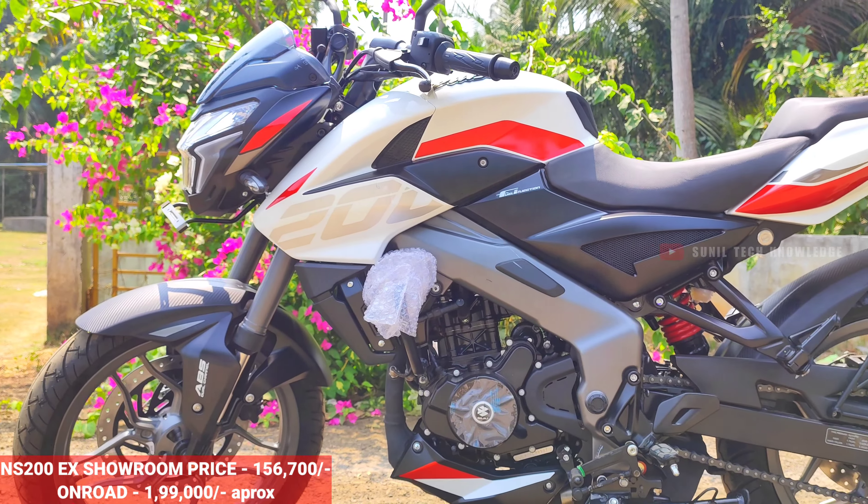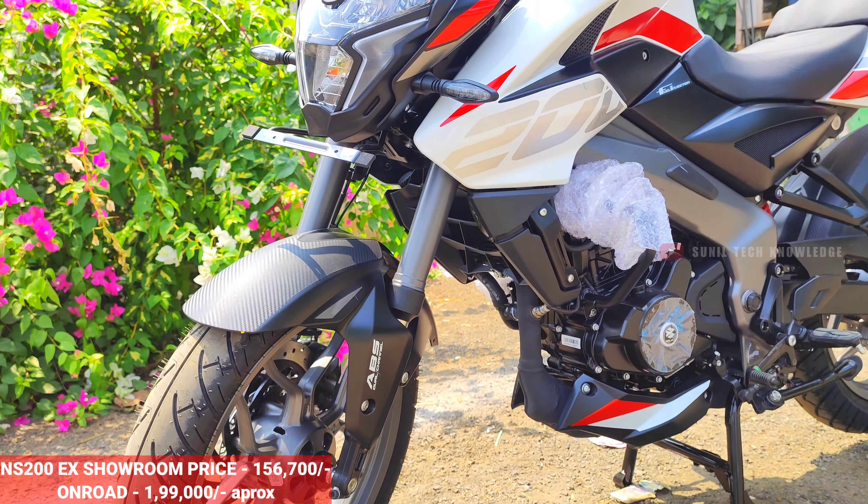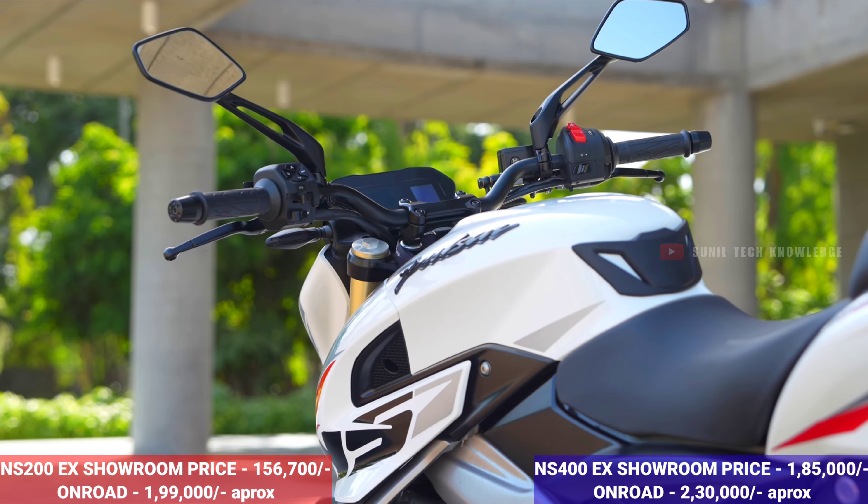For colour options, the NS400 comes in yellow, red, black, and grey, with two beautiful options. Regarding pricing, the NS200 is priced between approximately ₹1,57,000 and ₹1,85,000, while the NS400 is priced between approximately ₹2,30,000 and ₹2,80,000.